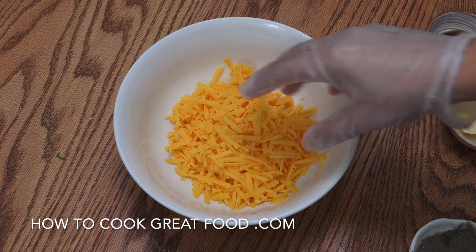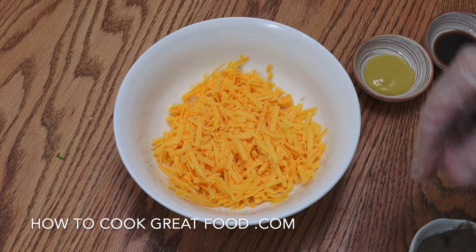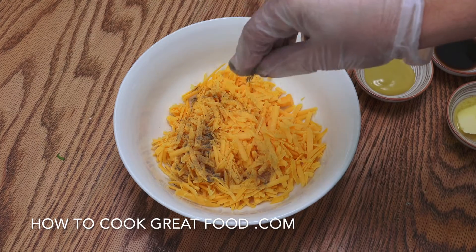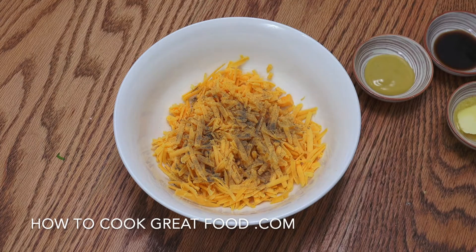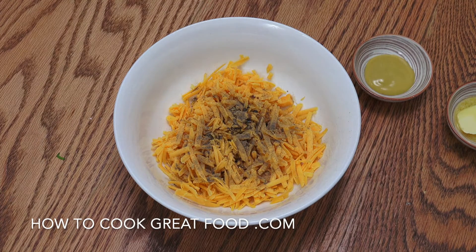Okay, mixing bowl — cheese is in. Like I said, I'm using a nice strong, mature cheddar. I love that. Black pepper — and let's not be shy with that, plenty of black pepper in there. A little bit of Worcester sauce, a couple of teaspoons there.